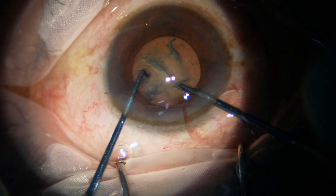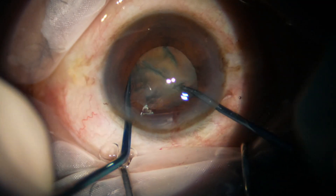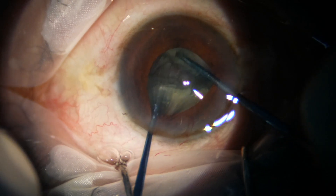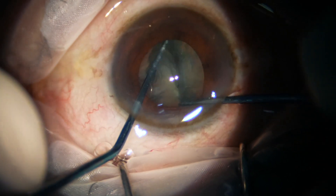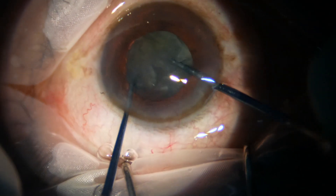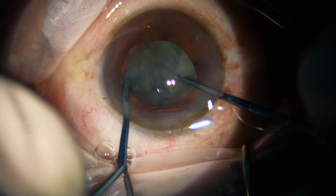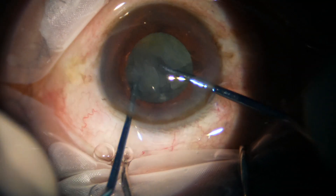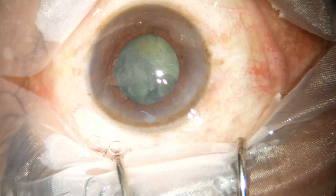And now I am using this instrument — this is Mohanta's pre-chopper and sustainer. I rotate the nucleus with the sustainer and the pre-chopper and divide the nucleus into three pieces.